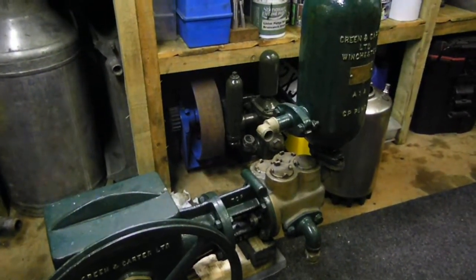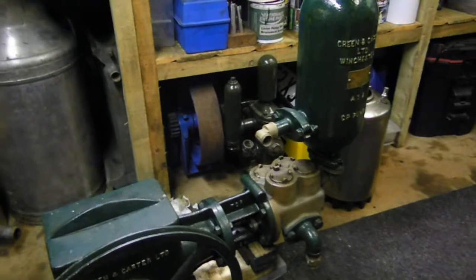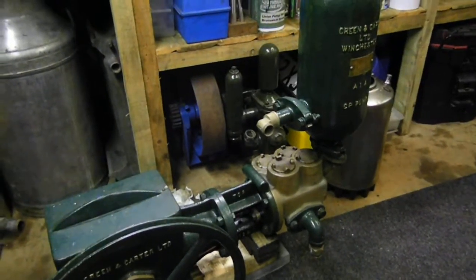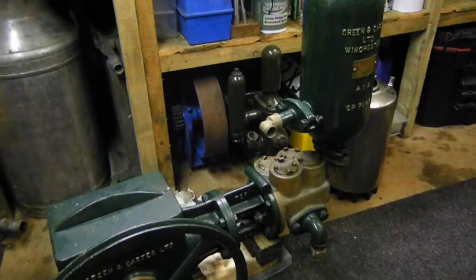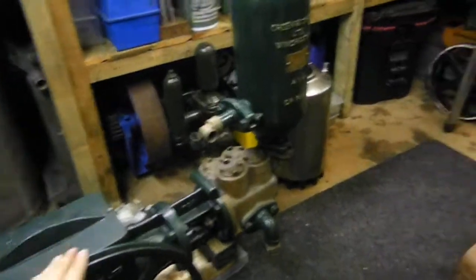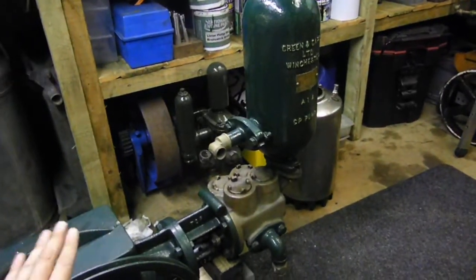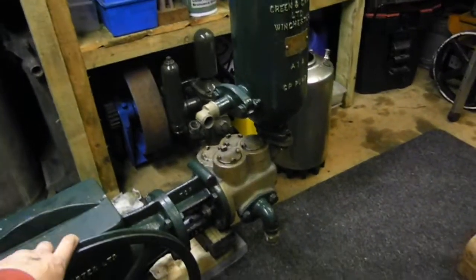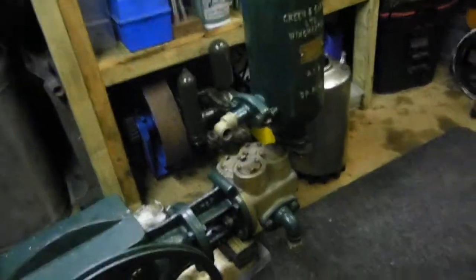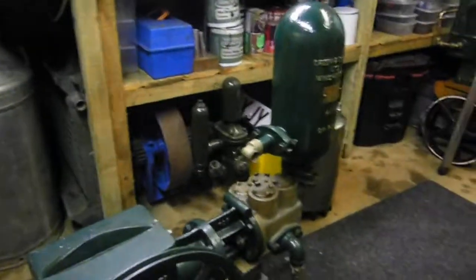Hi YouTube, welcome to my videos. Quite a while ago I bought a Lister A. I had a bit of problems getting it running, and eventually we did get it running. But I never got the pump to work on it. When I sold the engine it was running, but I had a lack of space to keep it.